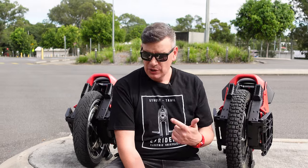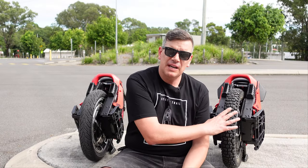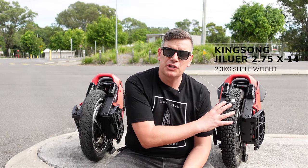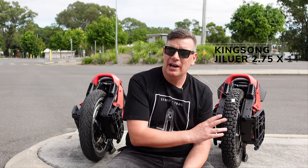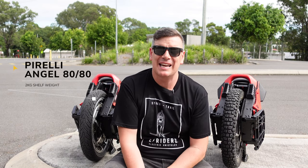What's up gang, welcome back to another video. Today we are out with the Kingsong S22s. We've got two of them. On my left we've got the original KS22 with the latest firmware but with the original A1J tyre. On my right we've got the Pirelli Angel 8080.